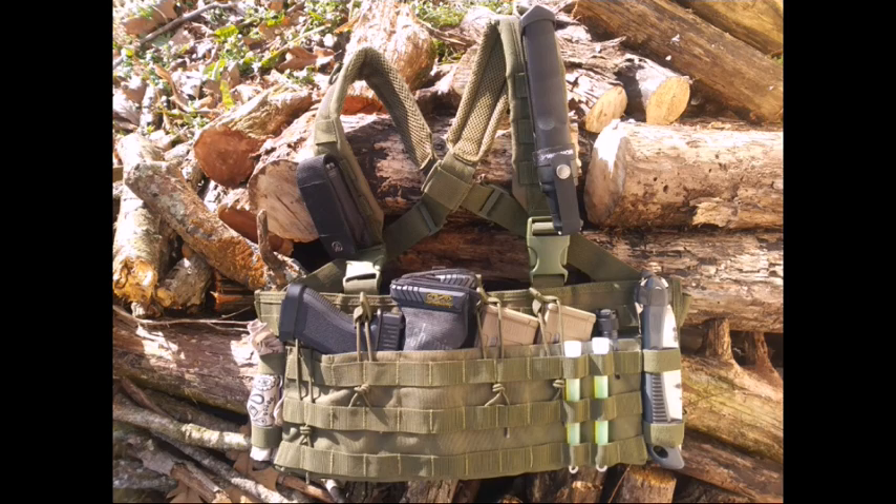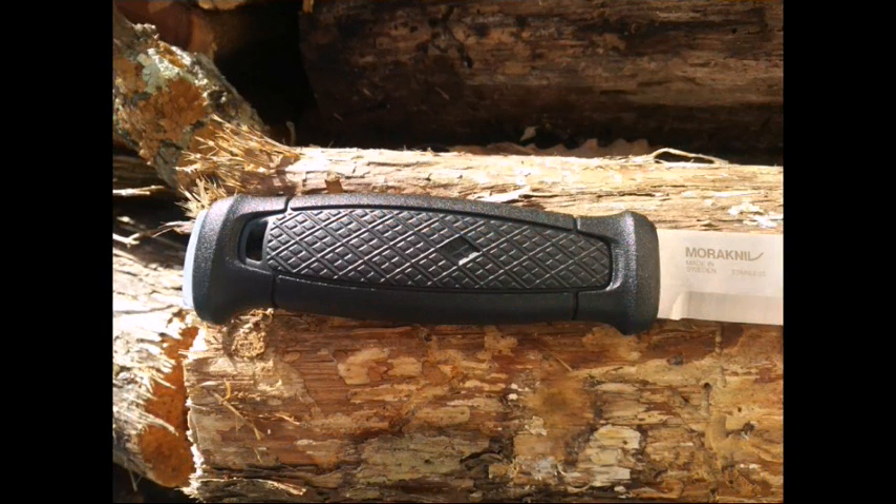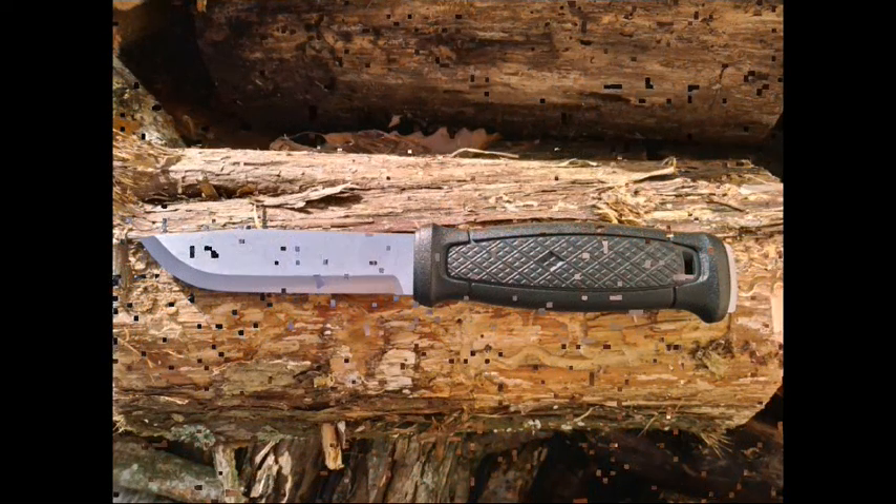I currently have it set up on my chest rig. It's working out great. It's ideal for bushcraft tasks, for use around the campsite, and even as a survival knife. The 4.3 inch blade is just large enough to be an ideal companion knife in my opinion.